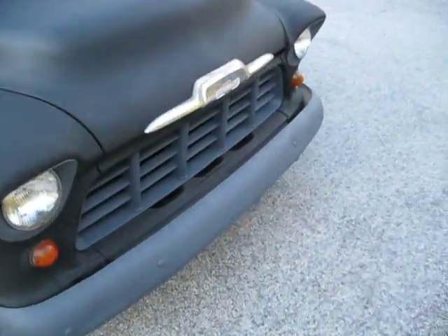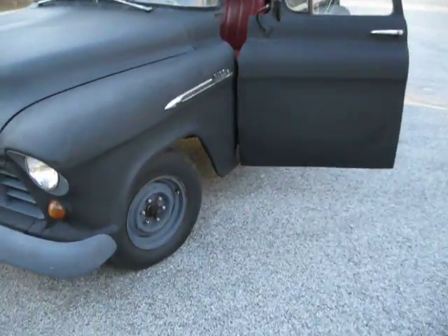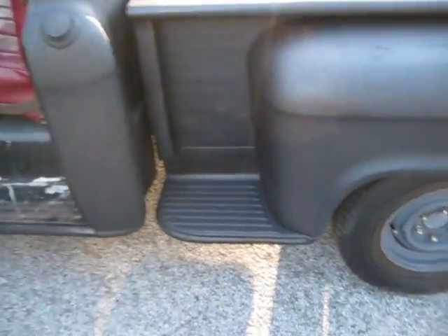Just a good full blown tune up. The brakes were all the way redone. We've got all the receipts for the brakes. That's a brand new master cylinder, all new brake cables. The gas tank was cleaned out, pulled and cleaned.